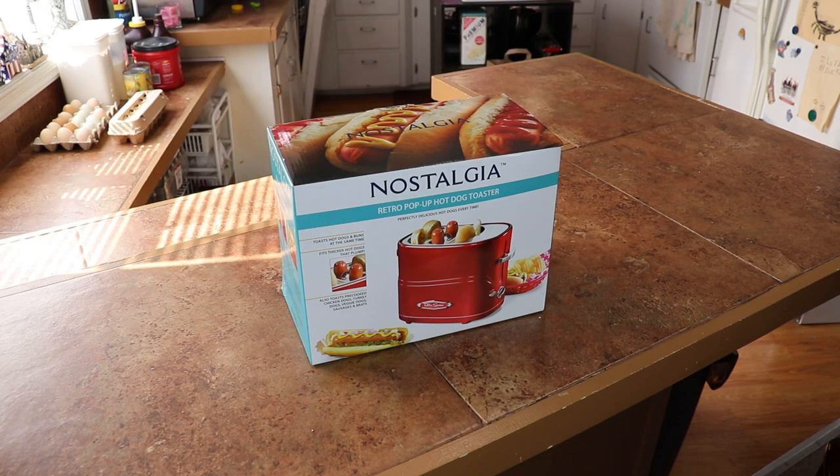So there it is — the Nostalgia Retro Pop-Up Hot Dog Toaster. If you liked this video about wieners and how to prepare them, why not hit like and subscribe? We'll bring you more stuff like this later. Thanks a lot everybody, bye bye y'all.